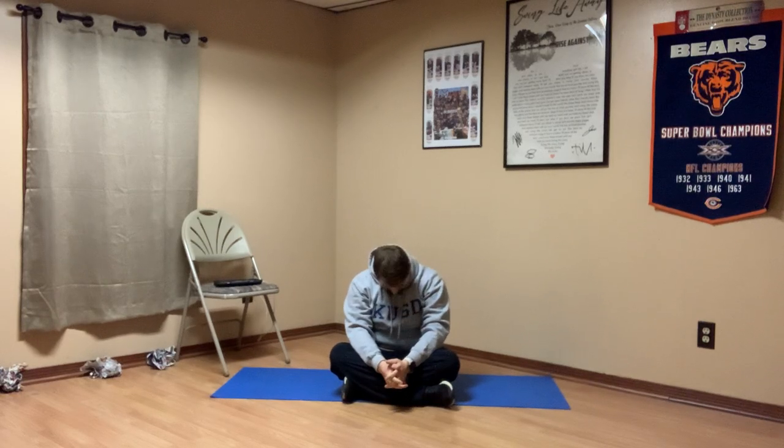Alright boys and girls, go ahead and bring those hands down. We're going to work on our neck a little bit here. What we're going to do is take our chin and touch it to our chest. We're just going to hold this stretch as we breathe in through our nose and blow the air out your mouth.